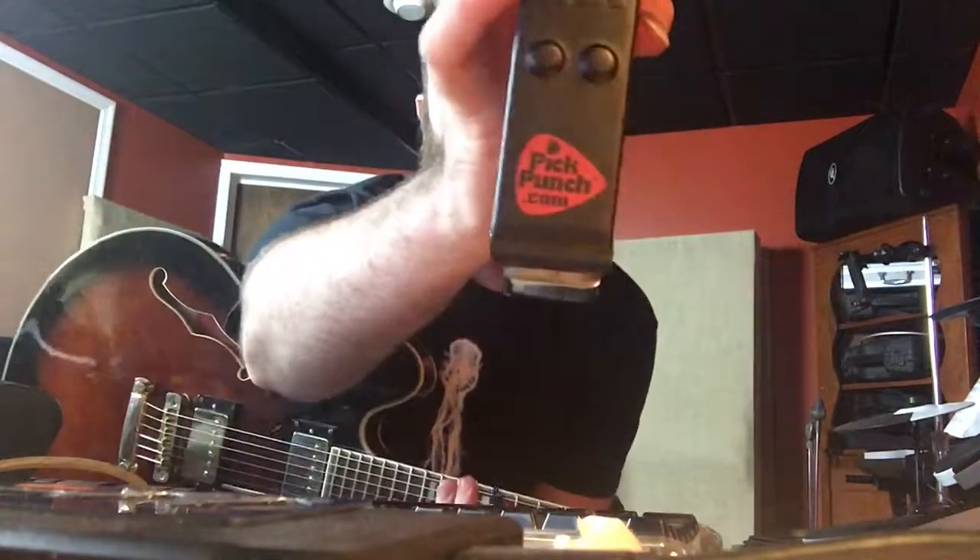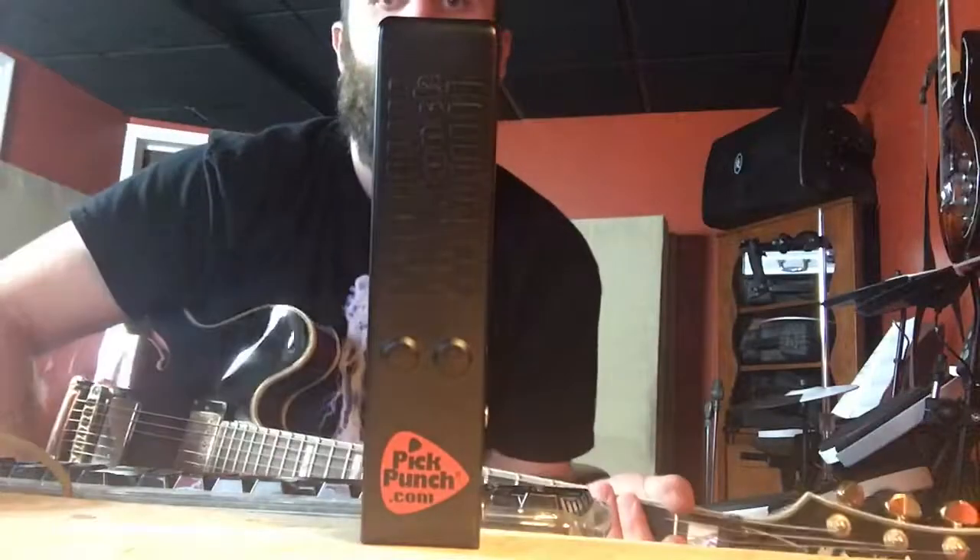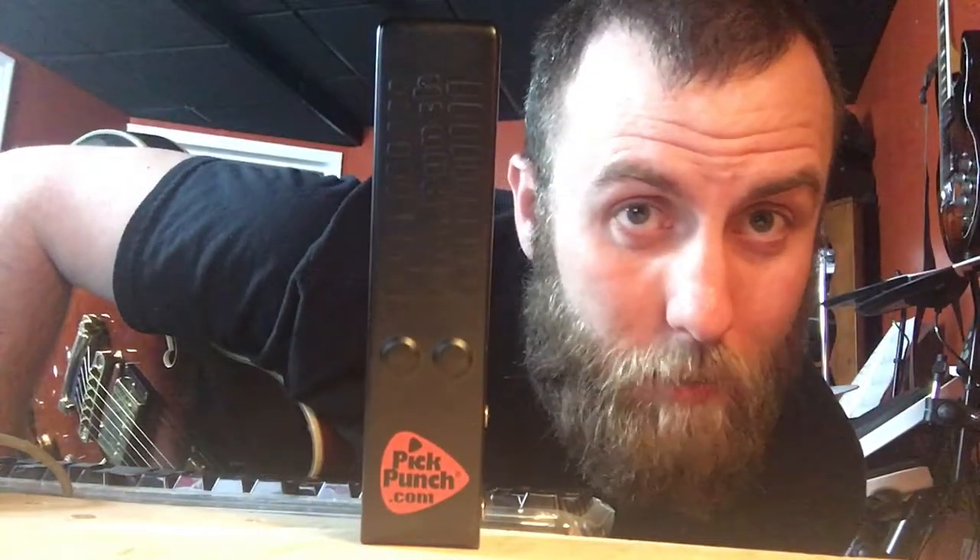Having a pick punch comes in really handy. I am Dr. McFarland, and if you want to be a more confident musician, definitely subscribe to my channel. We'll catch you later.